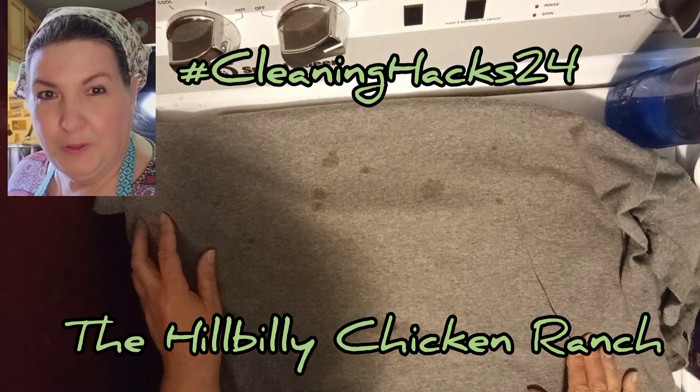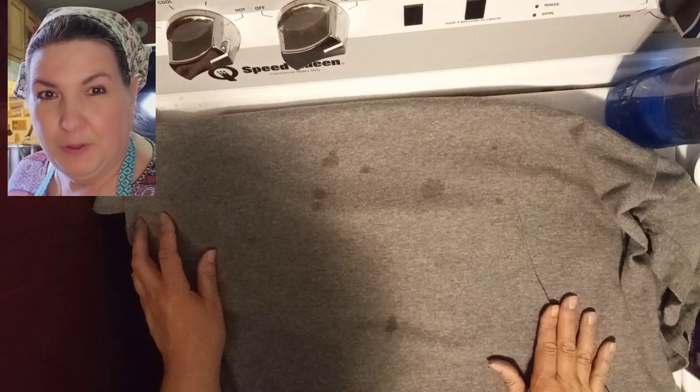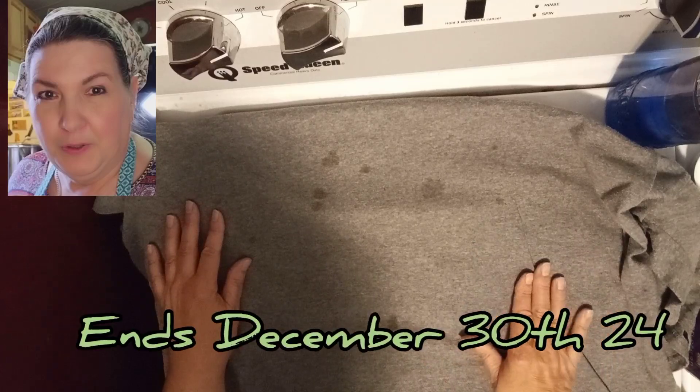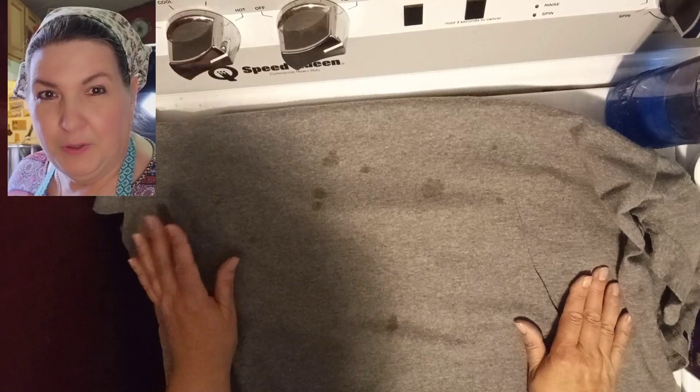This is an open collaboration. You can use the natural cleaners or cleaners that you have purchased in these videos and this collaboration. If you like the product, you can share what you like about it.